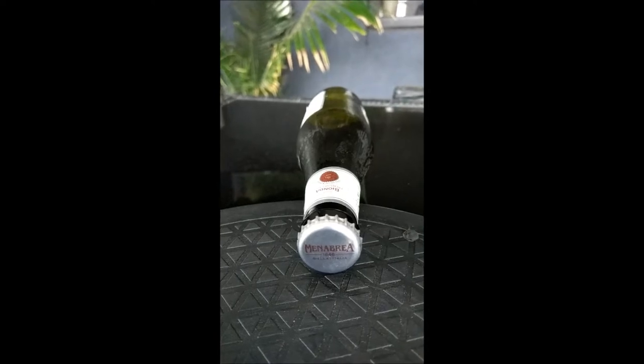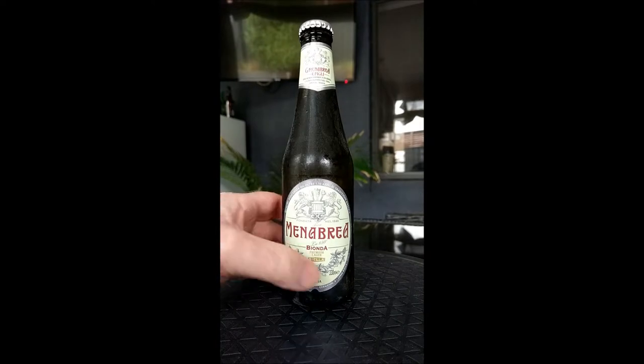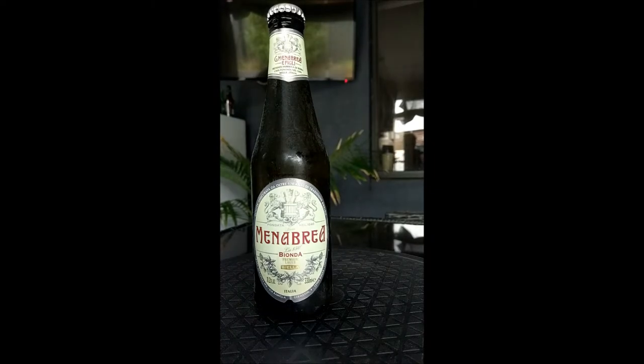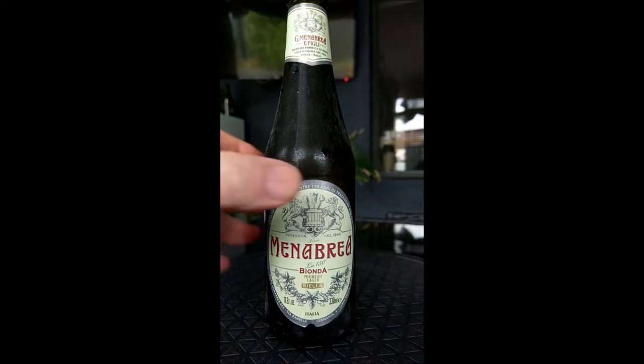There we have the cap for all those cap people out there — knock yourself out fellas, enjoy that cap. Let's see if we can open this sucker. It's not a twist top, definitely not a twist top. We'll grab a spare opener — not going to use the other one because last time that was dreadful.